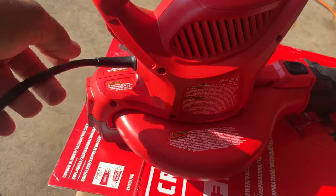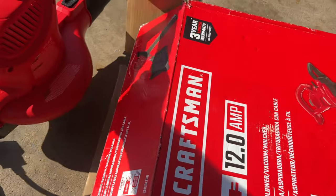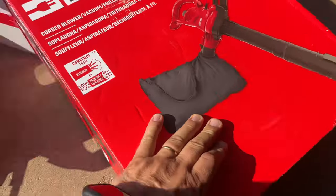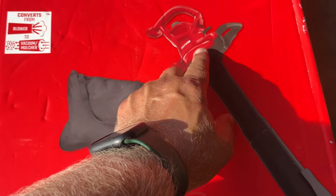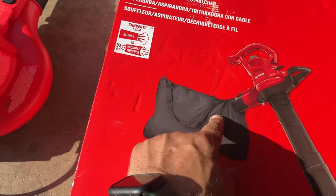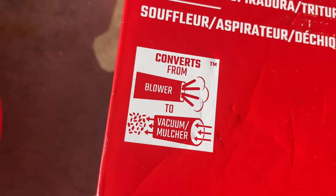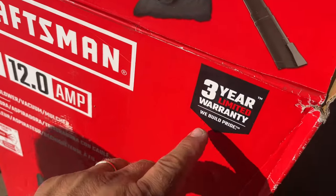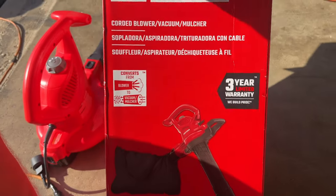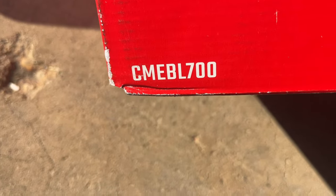All I need to buy is a long extension cord — that's about it. So I'm keeping it. I really like that there's this bag — I can mulch the leaves. This part connects, sucks in the leaves, the impeller breaks them, and sends the debris into the bag. I like that you can convert from blower to vacuum and mulcher. Three-year warranty — if anything goes bad I can replace it. The model number is CM EBL 700.